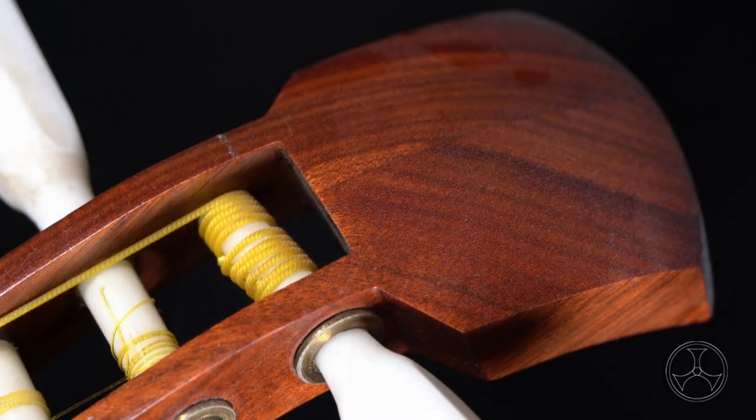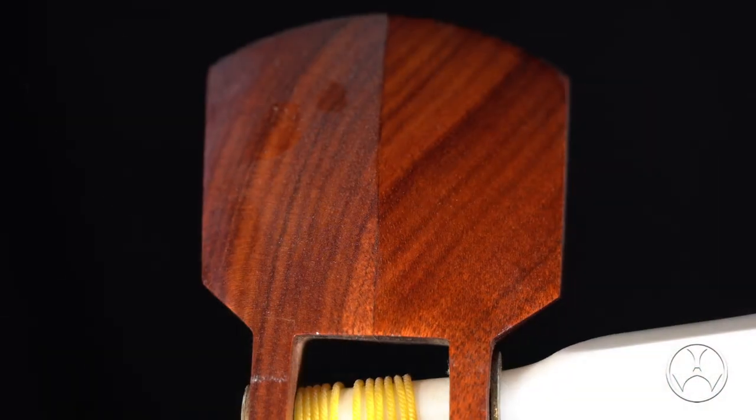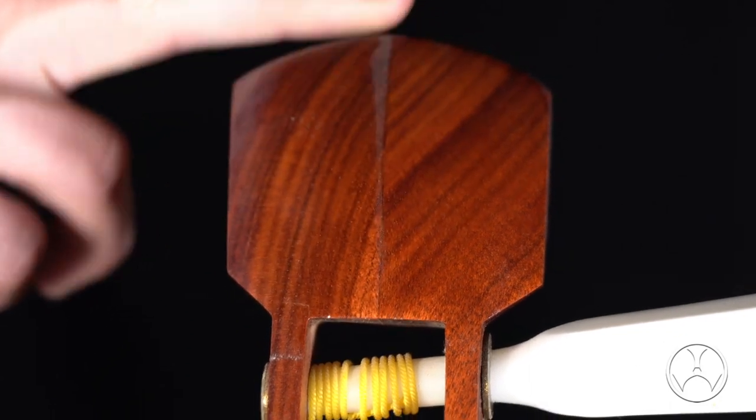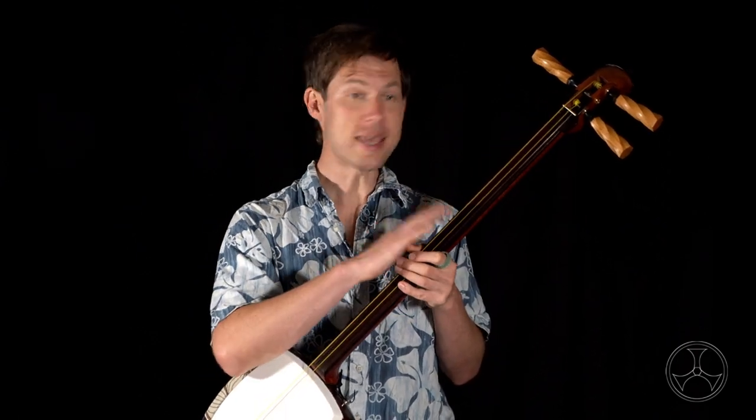The one potential problem with leaving your shamisen in the open is the accumulation of dust. No matter how clean your room is, eventually your shamisen will get a thin film of dust, which is extra noticeable on the highly polished wood. Dust won't harm the shamisen at all, so it's nothing you really need to worry about. But if you prefer to keep your shamisen sparkling, then it's well worth keeping it covered.